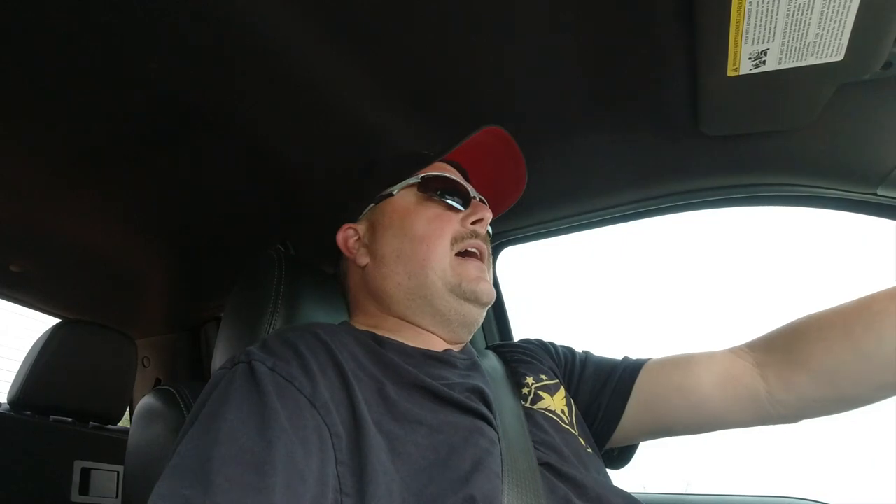Checking everything out, man — a little bit different of a video. But by scouring around on the interwebs, I found a cool new little toy that I want to go check out. They actually have a little retail shop. It's not too far — it's in Grand Prairie, Texas.